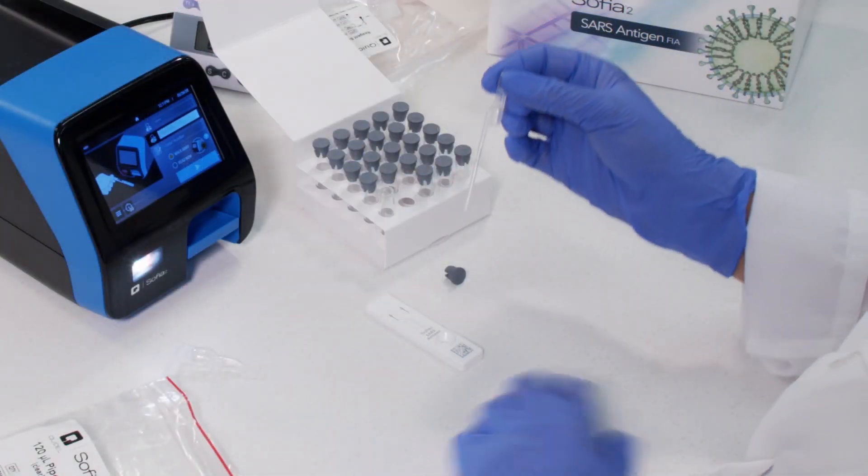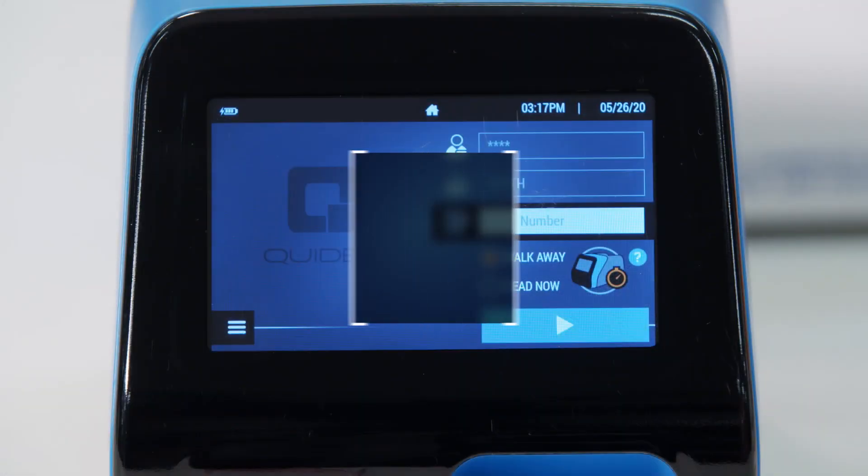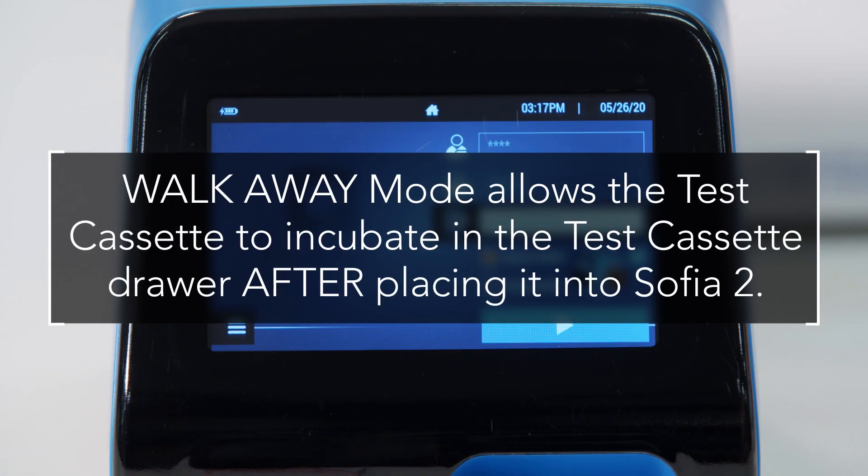Then firmly squeeze the top bulb to empty the contents of the fixed volume pipette into the cassette sample well. In walk-away mode, the test cassette will incubate in the test cassette drawer and SOFIA2 will automatically time the result.